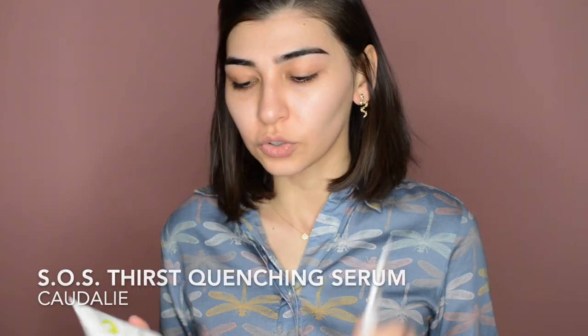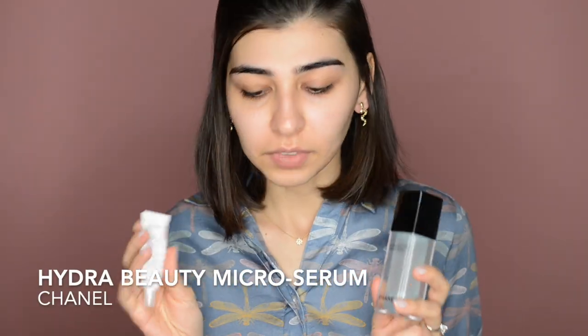First of all, I would need to cleanse my skin. I'm gonna start with this beauty water from Sunset Park. Just gonna wipe my skin in case I have any residue from other skincare products. I'm gonna follow with either the Caudalie SOS Thirst Quenching Serum or this Hyder Beauty Micro Serum from Chanel. I love them both, but I'm probably gonna use this one because my skin has been not really good lately. I'm gonna apply the serum. The trick is to maintain the hydration of the skin, which will basically be enough to even out the skin tone.